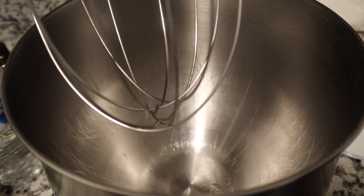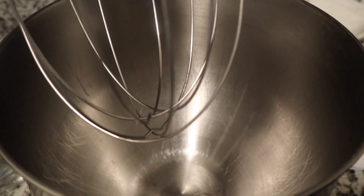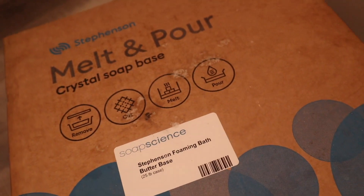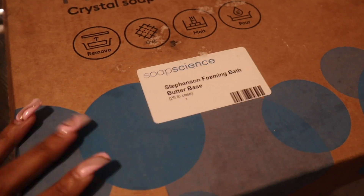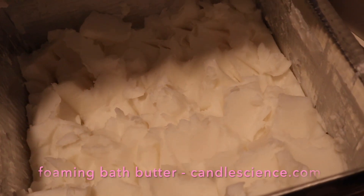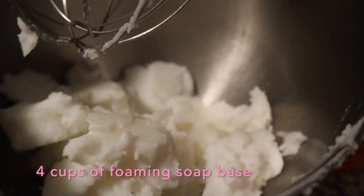While our beeswax and shea butter is melting down, we're going to go ahead and prep our soap base. This is the soap base that I use — I'll have it linked below. I get it from Candle Science, but you can also get it from Brambleberry and Bulk Apothecary.